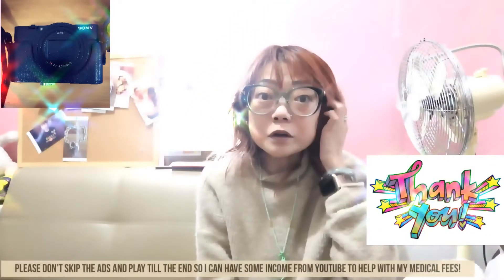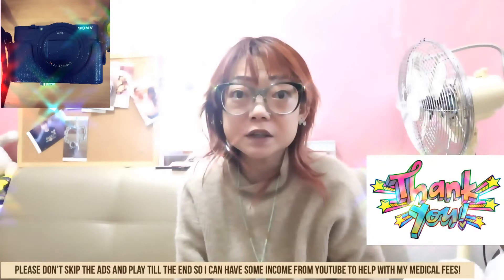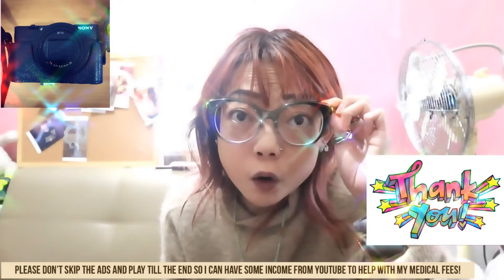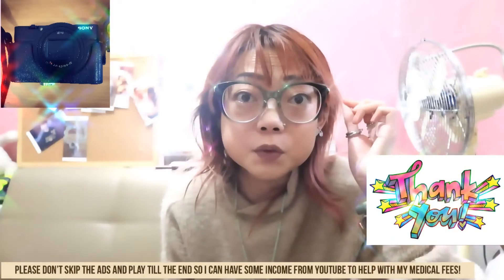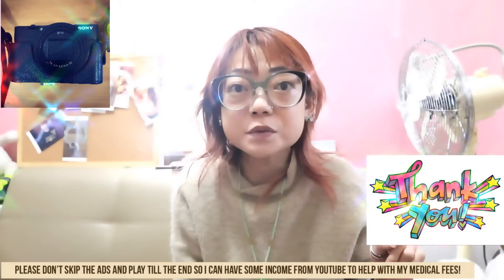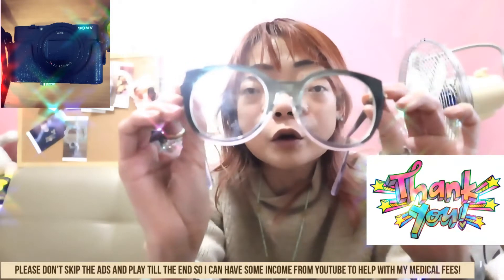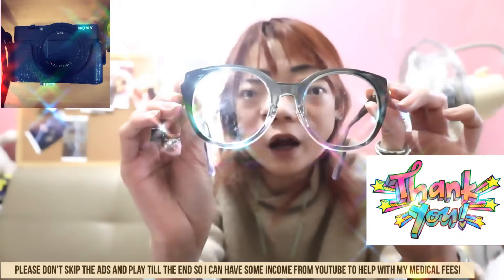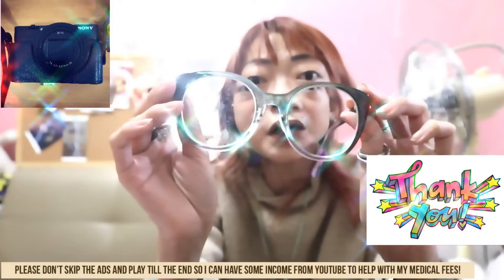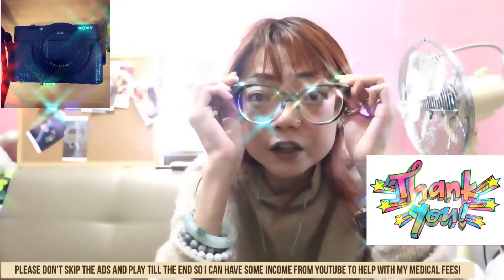Hi guys, welcome back to my channel. Sorry, I'm wearing sunglasses because I just got up. These are the Gucci ones that I got for Christmas — I forgot to show them in my 'What I Got for Christmas 2018' video. I made a review on them; it's a new style and I converted them from sunglasses to reading glasses. I think they look really cool.